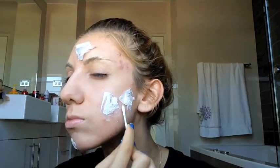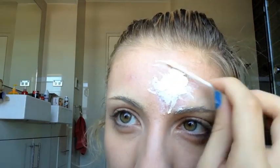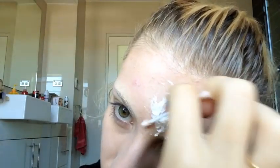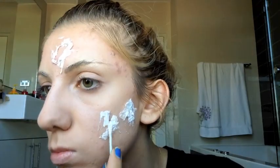Wait for the latex to dry. The best way to tell when it's dry is when it goes from white to clear. Once dry, begin ripping holes and slashes through it — you can use something mildly sharp or your nails to pull through it, which creates a more realistic look. You can also put a third layer of latex on top and wait for that to dry as well.